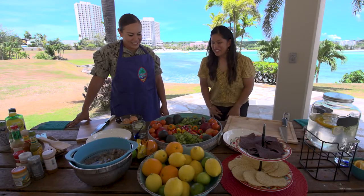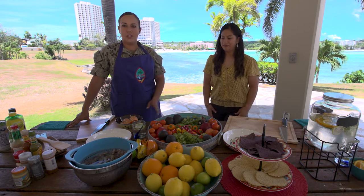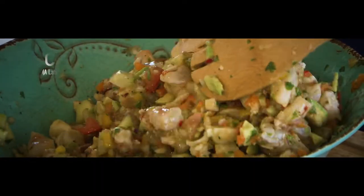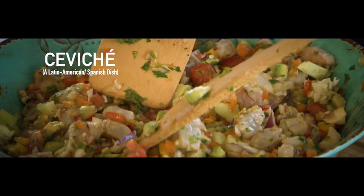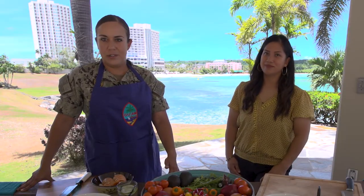So Marissa, what are we going to be cooking today? We're going to be making a ceviche — lobster and shrimp avocado ceviche. This is more of a Latin American, Spanish dish, very similar to Guam's delicious dish, shrimp kalaguen. The only real difference is where it came from.